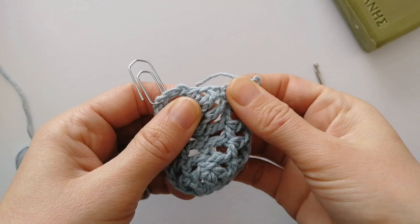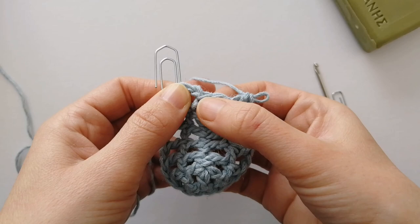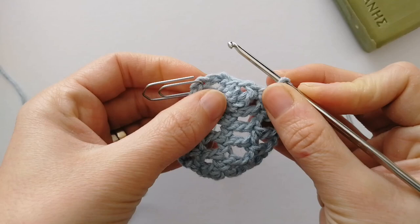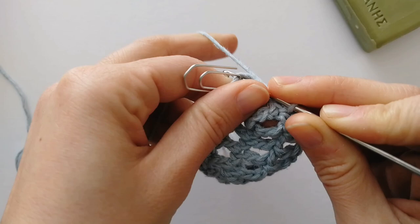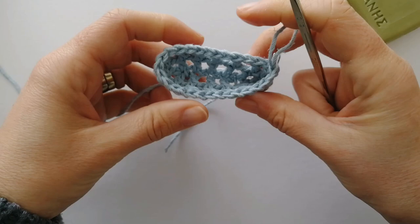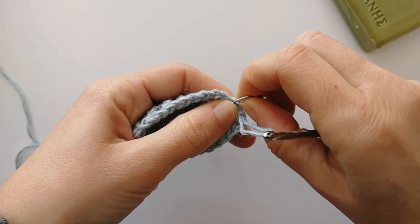Meet me back here when you're close to the end of the round. I've made my double crochet into the last double crochet of the previous round and reached the chain three. We make another chain one and slip stitch into this marked chain to join the two sides together. So now we have a little boat shape — this is what it should look like at this point. The rest of the soap saver is just a repeat of this second round.